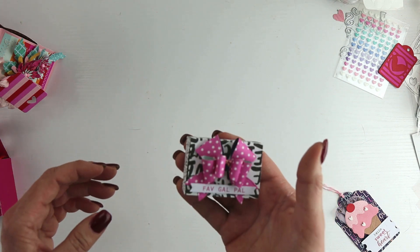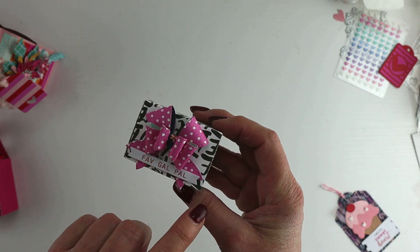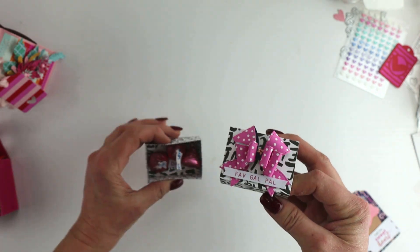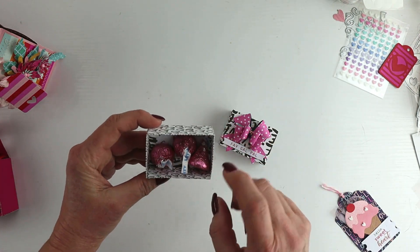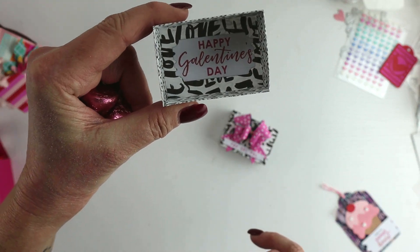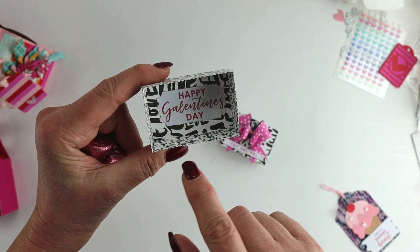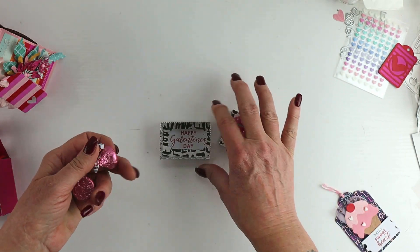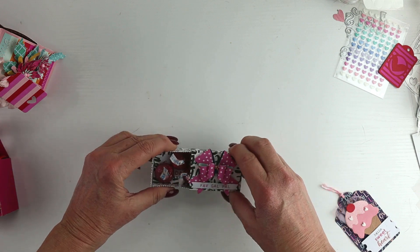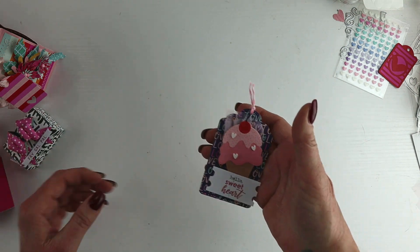These little matchbox-style boxes I love so much, especially for gifting small treats. They're easy to drop in my purse and leave on a colleague's desk. I printed the label and cut the same bow shape, using some black and white papers and pink Hershey kisses inside. On the bottom, I used a little printed tag cut out with a die, just with a little message so they know what I'm gifting and why — not that you need a reason to give chocolate!